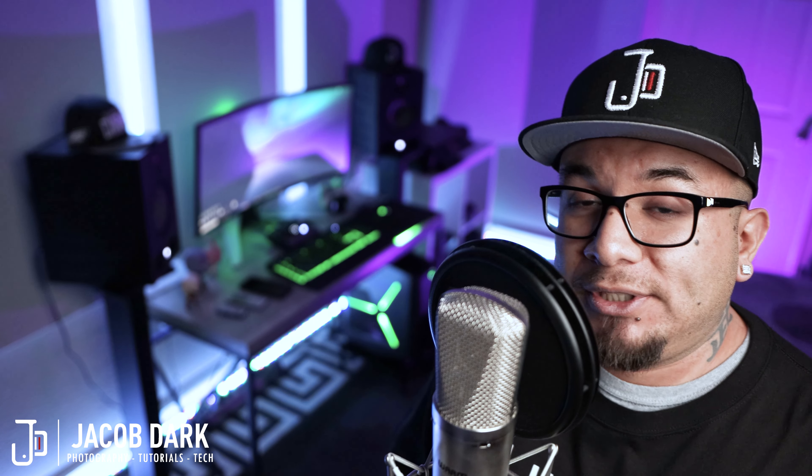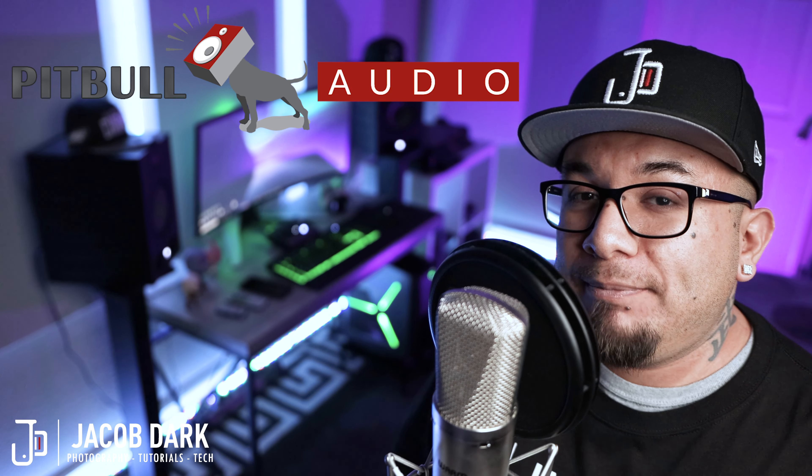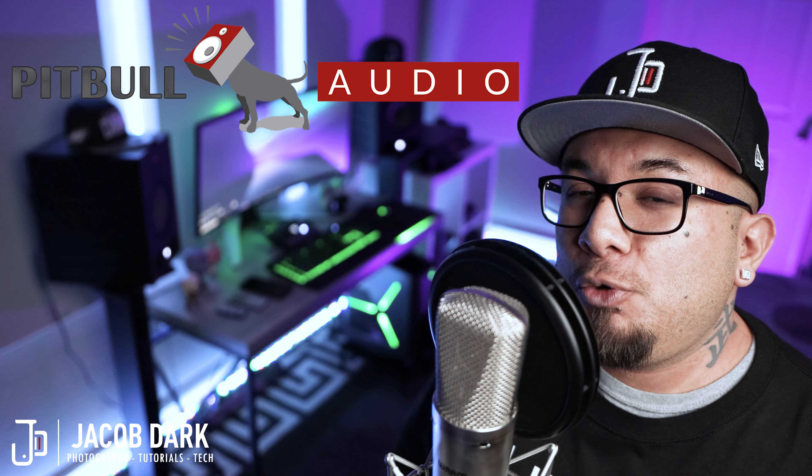What's up YouTube Universe, this is Jacob Dark, and today we're taking an in-depth look at the Audient ID14 Mark II audio interface. This is the revised version of the original ID14, which was widely popular. We'll talk specs, latency, how it's improved over the original, and talk about the feature that has me saying it's about freaking time somebody did this. If you decide at the end of this video this is the interface for you, I've partnered up with Pitbull Audio to get you guys a super sweet deal.